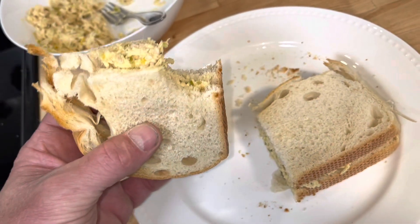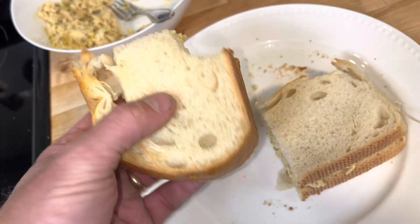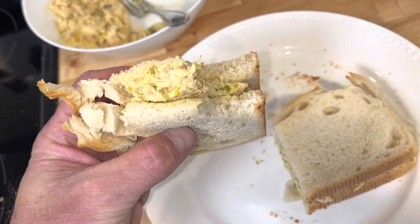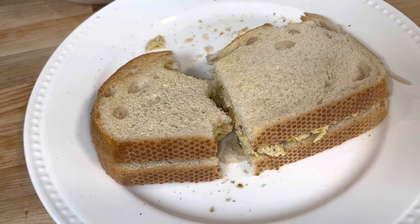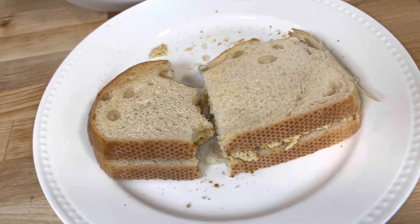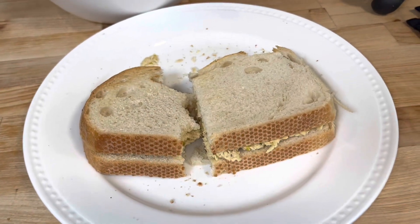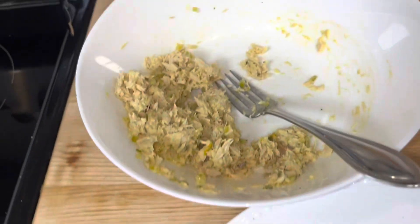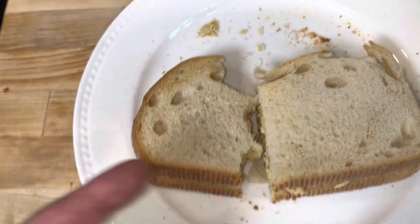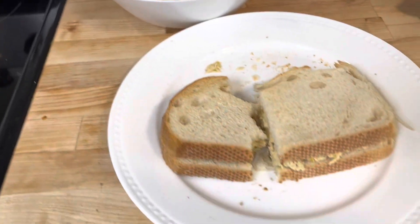You can skip the relish if you don't care for it, and even the mustard, and just do mayo and pepper. But man, this is a good sandwich. If you want to take this one step further, you would put butter on your toast and then add some cheese to your tuna and melt that — that's really good. I'm skipping the butter and the cheese for now. Or the other option is just to eat it — you can even skip the bread and just eat it like that. It tastes delicious. Alright guys, thanks for watching.